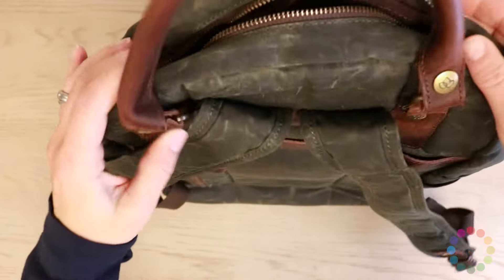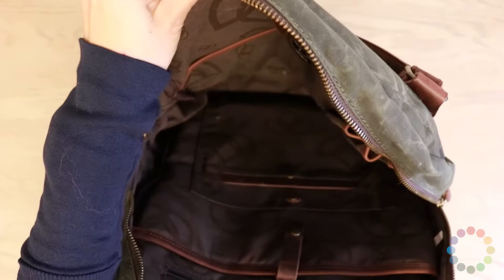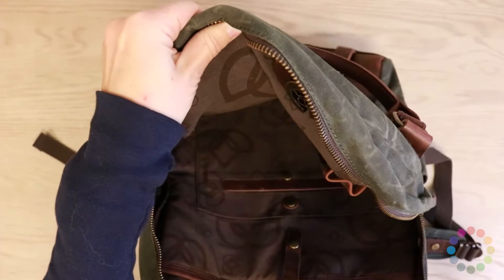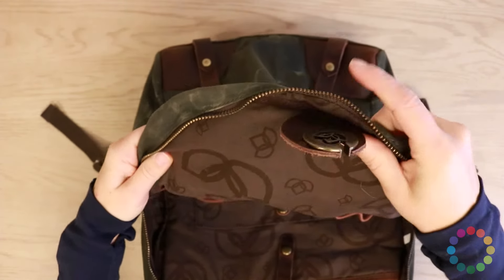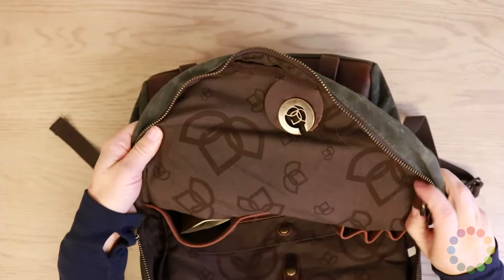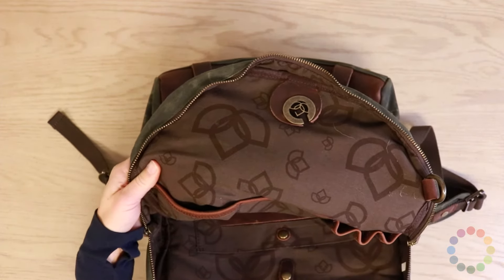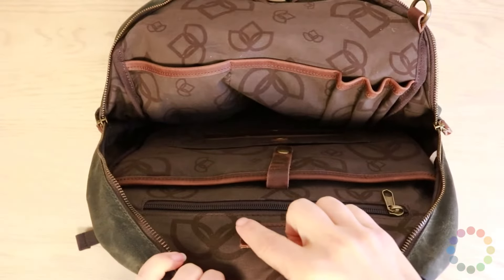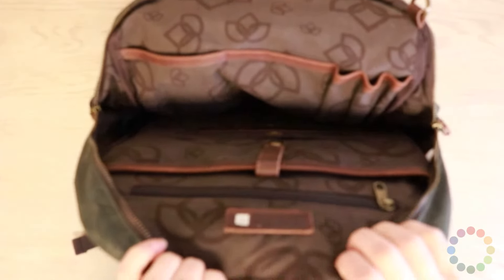If you open up this bag, it is huge — you can put tons and tons of stuff in here. It's got this nice Lotus lining that we designed. Again, you have our patented yarn feeder in it, and there is a clip here in case you want to clip your keychain to it.